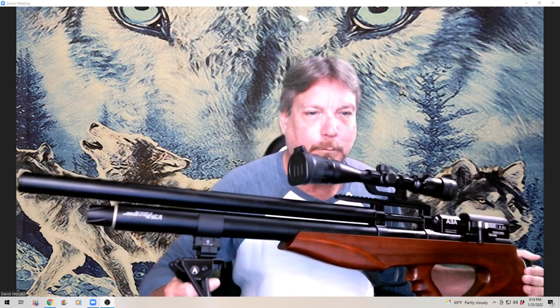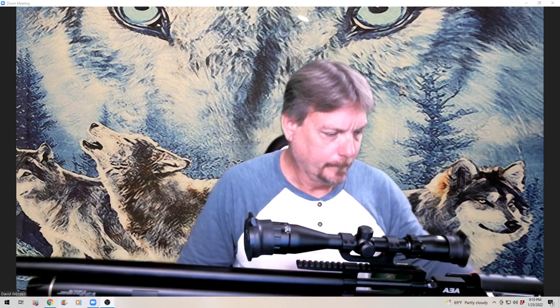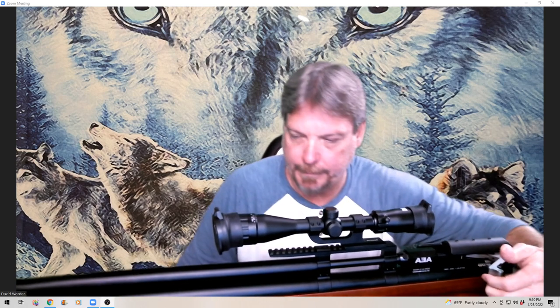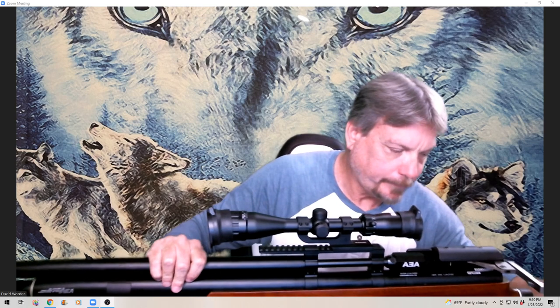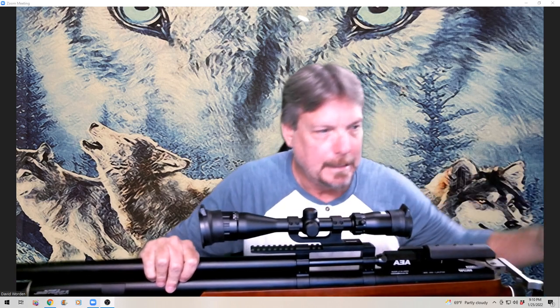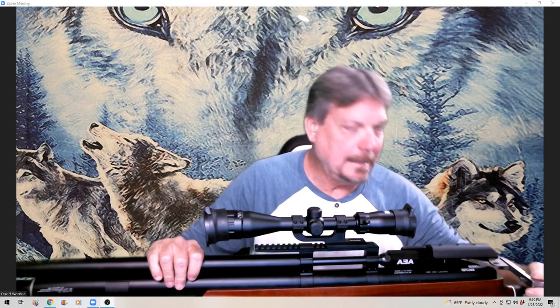PCP — pre-charged pneumatic air rifle. First thing I'm going to do for the safety folks is clear it: push this little button right here, pull this all the way back. You can then see the chamber is clear, the magazine is here but it is not inserted. So now to decock it.